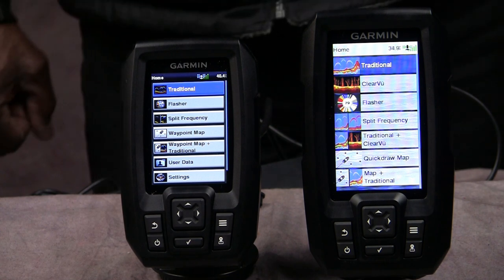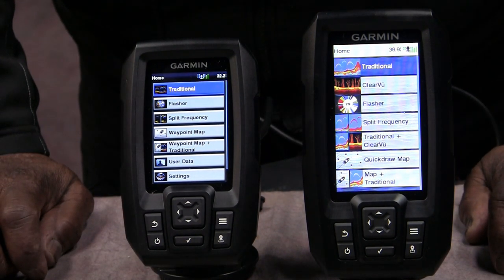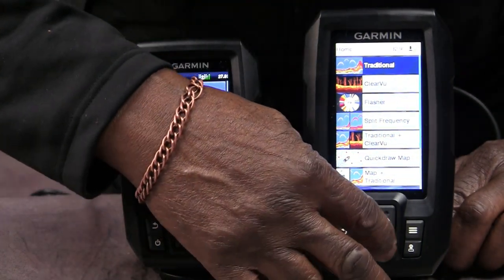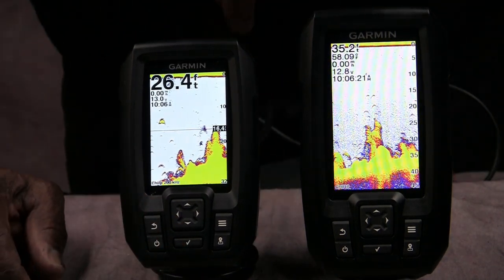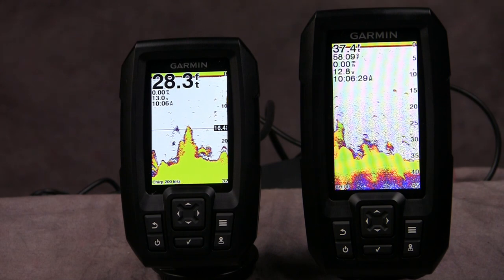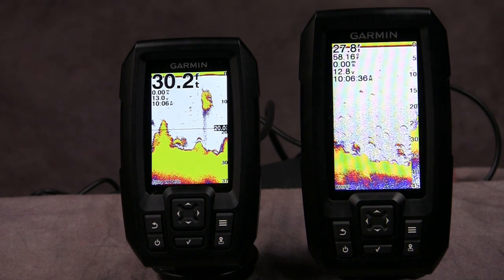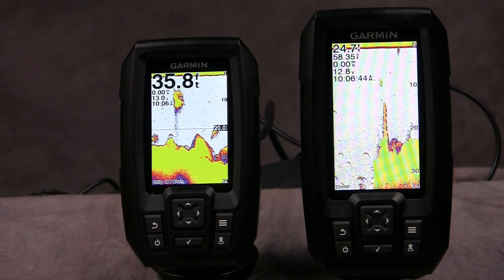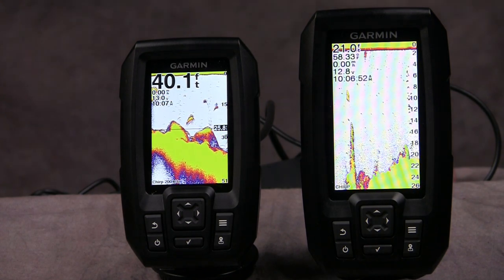We're back and now I've got both of them in simulator mode, so everything is simulated and you'll be able to see each one as they go. This is the traditional setting on the Vivid, and this is the traditional setting on the Striker 4. As you can see the screen makes a big difference. You can really see that the one on the right is giving you a lot more detail in this simulation in terms of identifying fish and image clarity.